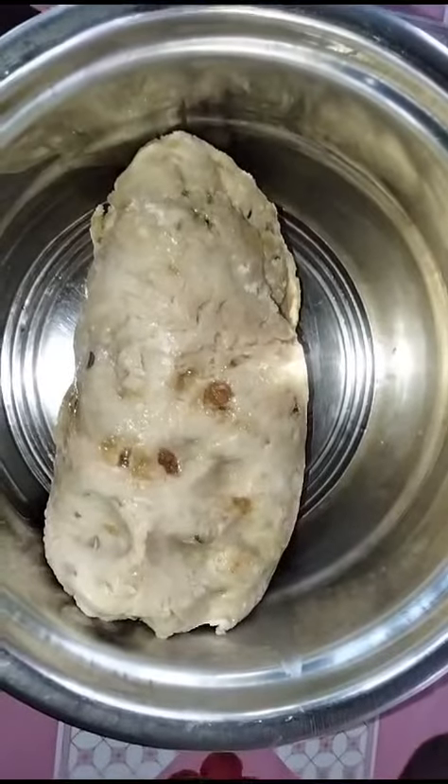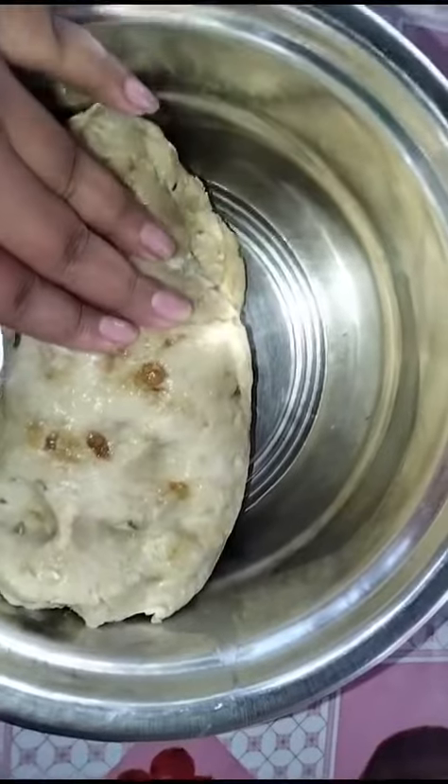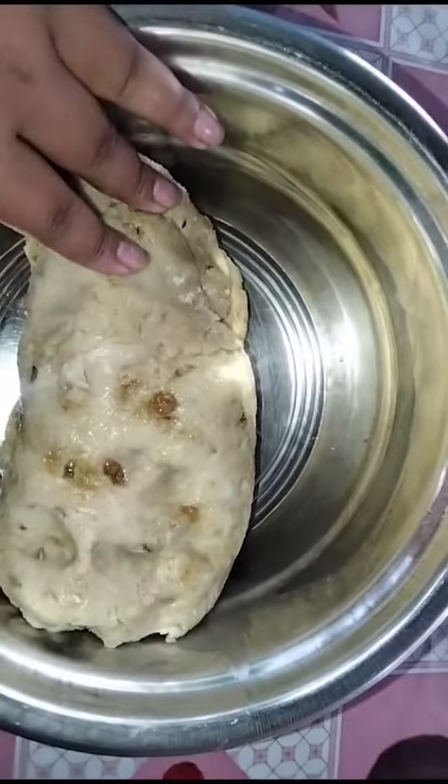Welcome to Tribe Kitchen. Today we are going to make churmas, so stay tuned.